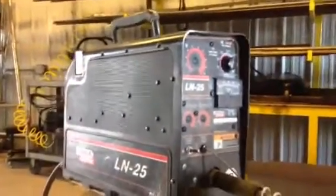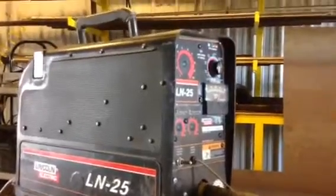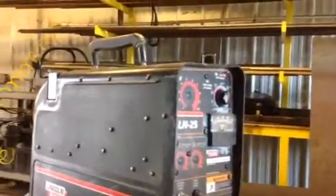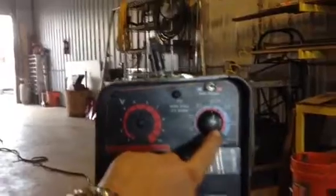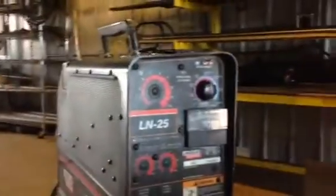Okay, here is the LN25 that I was telling you about by Lincoln. Kind of looks like a suitcase — you can see there's a handle on top and it's portable. The wire speed is already set at that knob right there. It's at 200 on the dial, so 195 to 200 is fine.